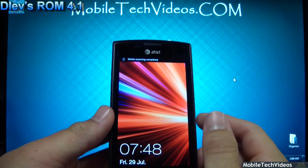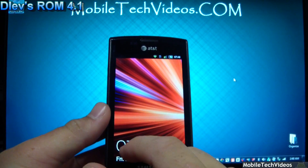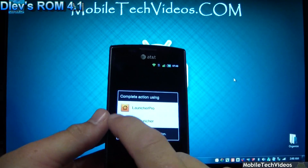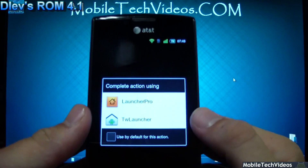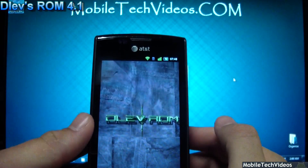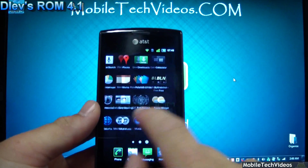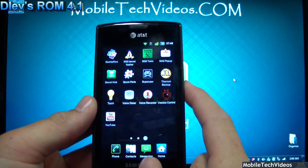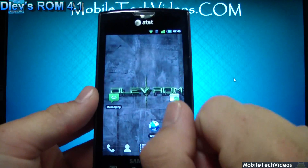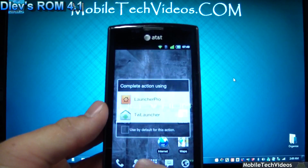It's got custom transitions, the CRT screen off animation, green overscroll, nine lock screens to pick from, the CyanogenMod 7 themed dialer, SGS2 icons all over the place, and two launchers out of the box. We've got Launcher Pro and TouchWiz launcher. The newer TouchWiz launcher has the fully overlapping horizontal-based app drawer, and with Launcher Pro we'll see what we're used to seeing.